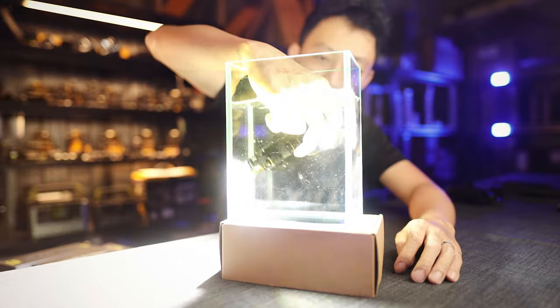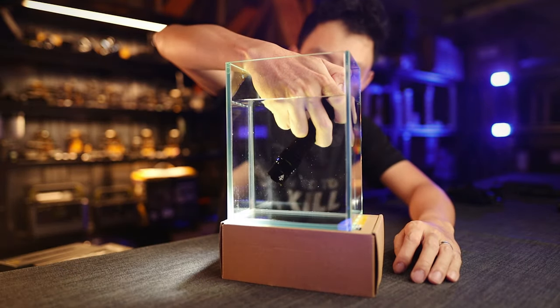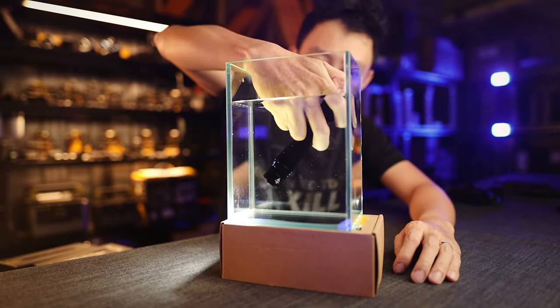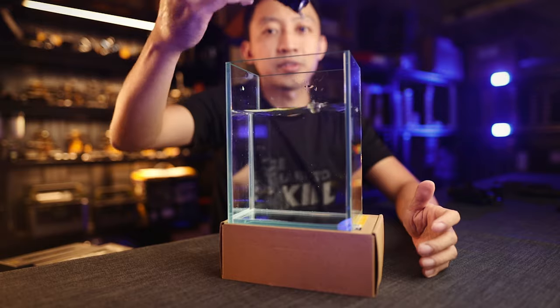If you're wondering if it's waterproof — yes, it is, down to two meters. The USB cover is really deep and gives a complete seal against water, dust, and dirt. In the water test, if you see no bubbles coming up, it's a complete seal. You can even change brightness levels underwater — low, medium, high, turbo, and strobe — no problem at all.